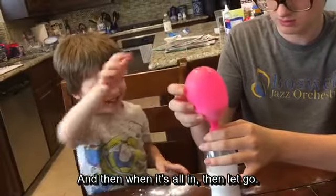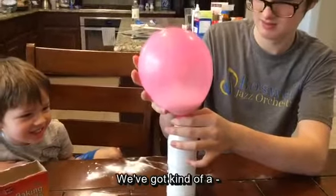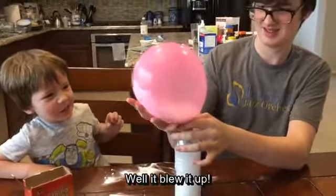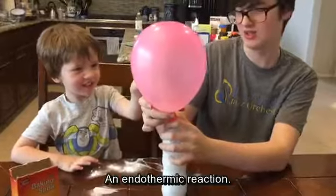Then when it's all in, let all the baking soda go in. Wow, that was a big balloon — it blew it up! Now all the endothermic reaction.